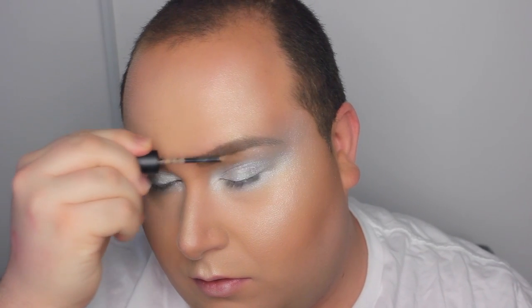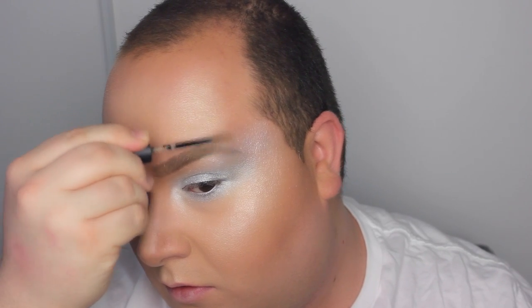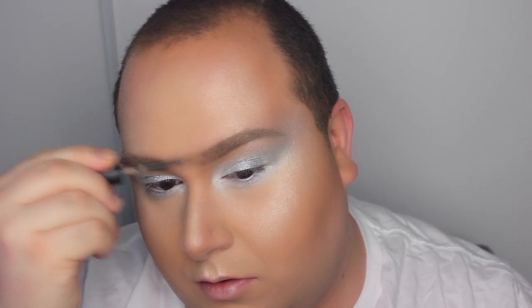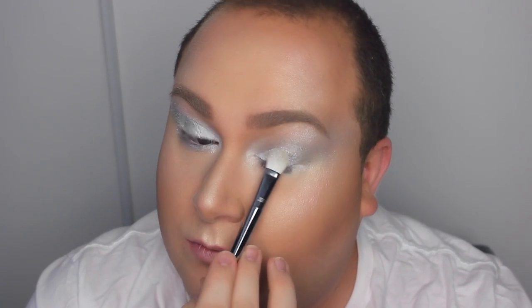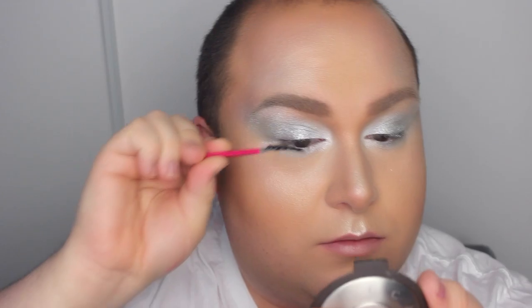I'm lightening up my brows — I believe this is the lightest color from MAC, which is a waterproof brow set. You could also use a little bit of concealer and a spoolie. I wanted even more glitter and shimmer, so I'm taking Grand Tiara from Sugarpill and applying it mostly onto the lid, then blending the color upwards right onto my temples. It adds a whole lot of beautiful shimmer.